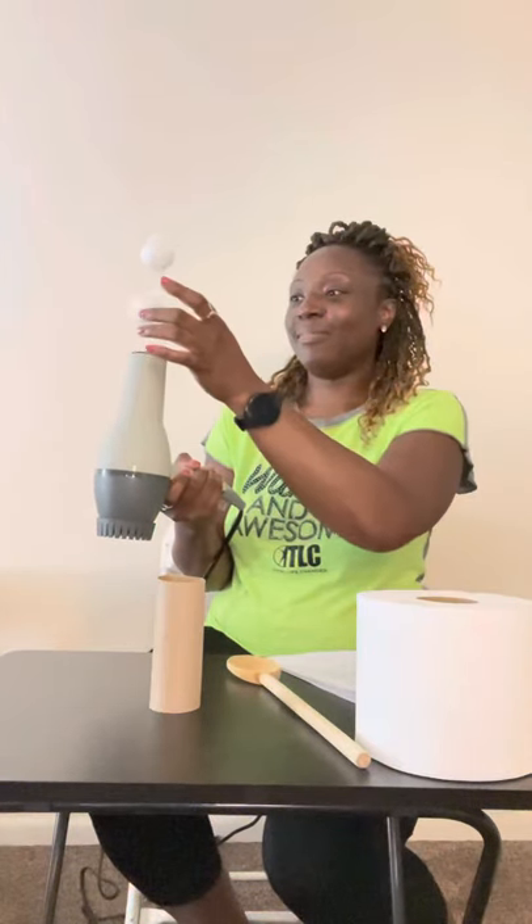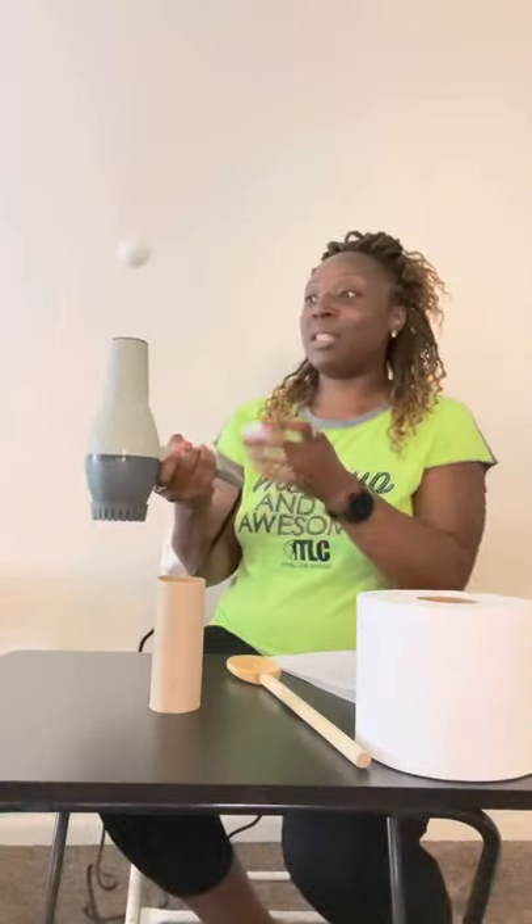Oh, I lost it. Let's put it back and see what happens. That was amazing! Did you see that, you guys? They were floating at the same time. That is so cool.